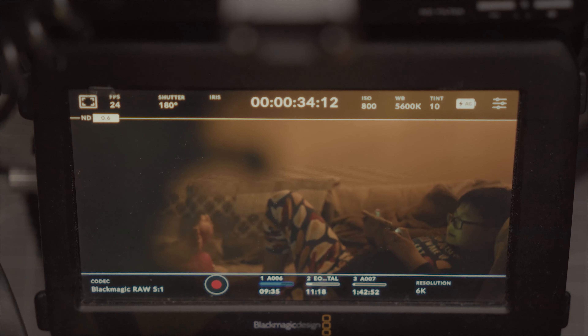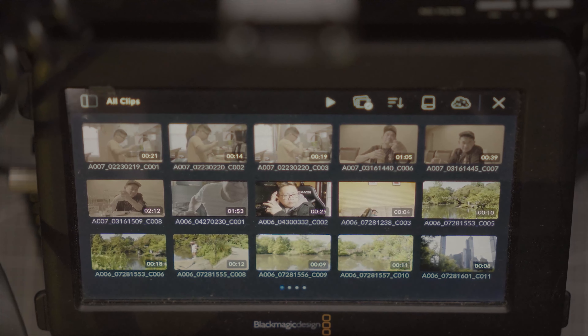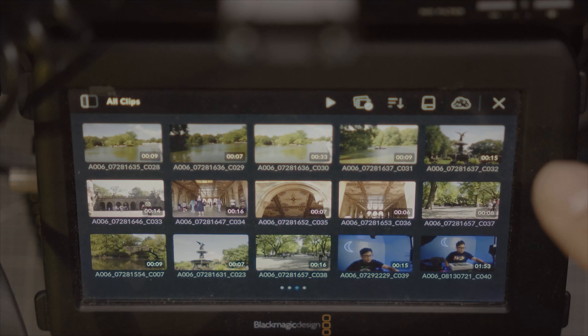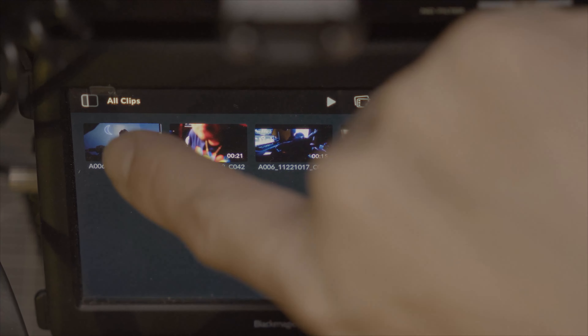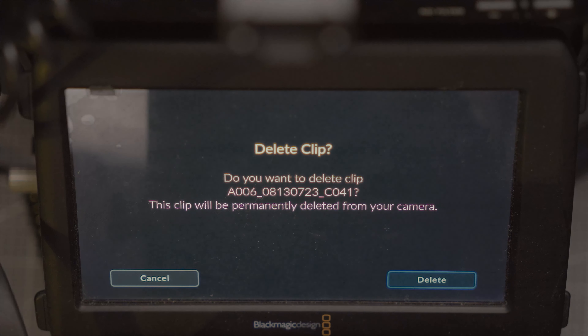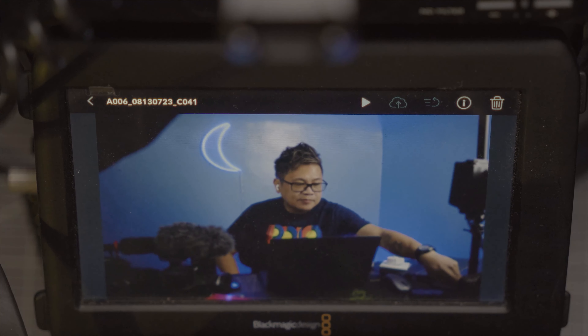Here is the menu of the camera. This is my favorite part — when you press the clips section, you can see everything now. You just scroll to the left to see all your footage. The great thing about this update is that you can easily delete files: just press and hit delete, and it will show a second confirmation asking if you want to delete that file.